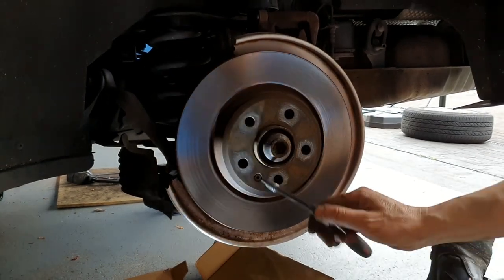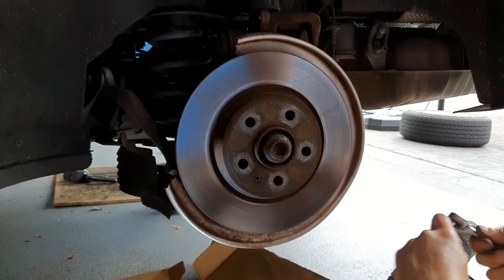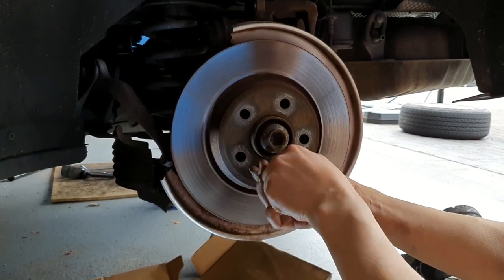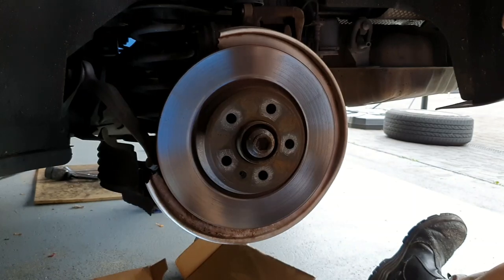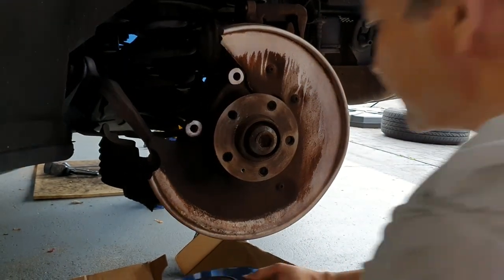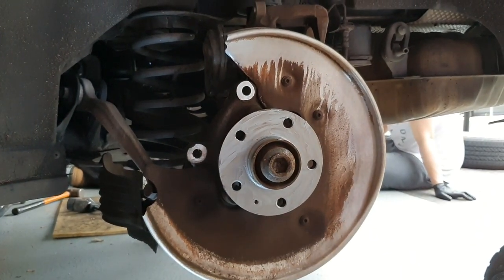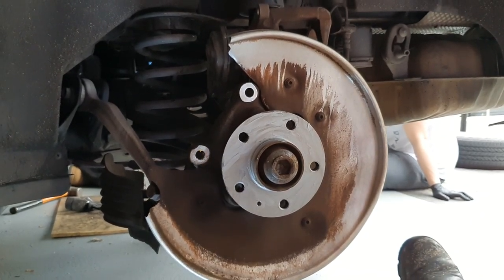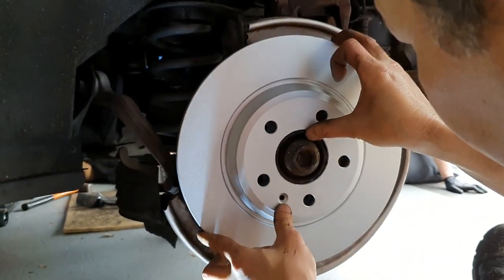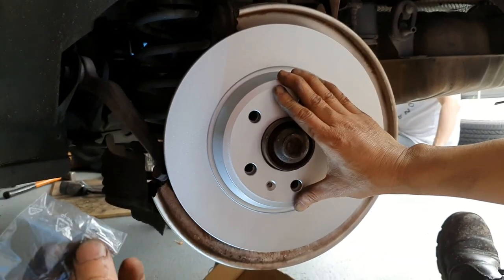We're going to remove the rotor holder screw — this is a T30. Wow, that came out really easily. I've put some anti-seize around here so that the next time we replace these rotors it'll come out easily. Here's the new rotor — this is a Bosch, we got a pretty good price from Repco. The Bendix pad set actually came with a new retainer screw, so we'll use that.